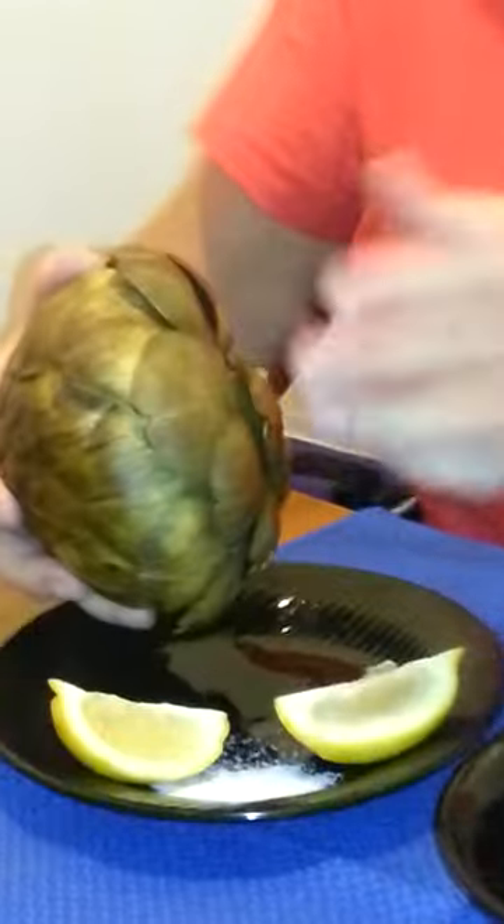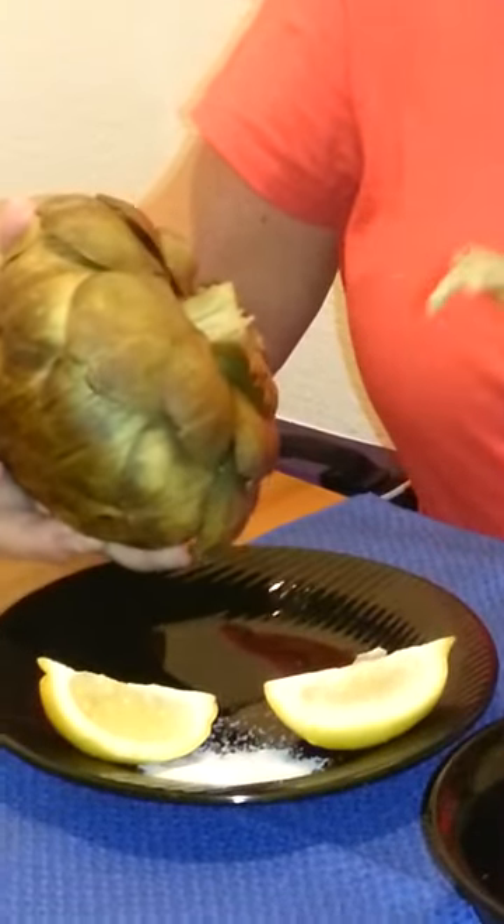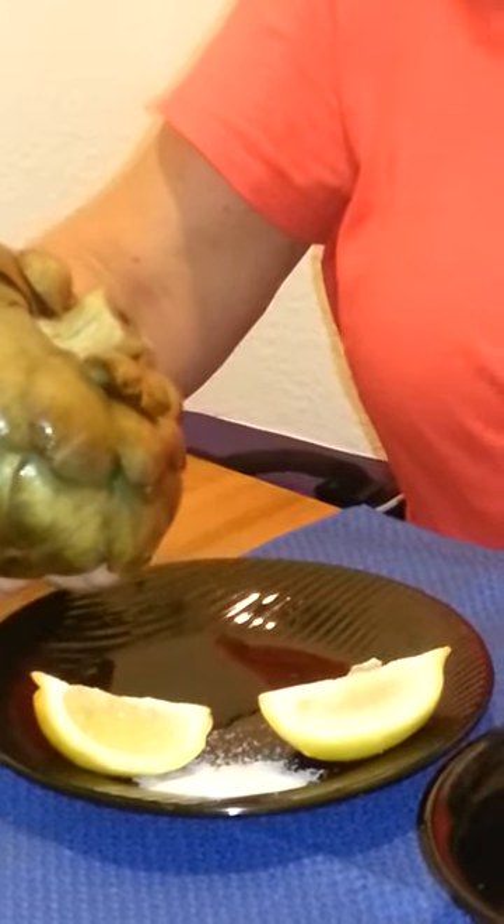Some people will already dip it into the salt or add some lemon. I usually like it plain. I'm going to save the lemon and the salt for the very end for the heart of the artichoke. You continue around the entire artichoke. You can share it — it's very big — or you can eat it yourself because it's pretty special.